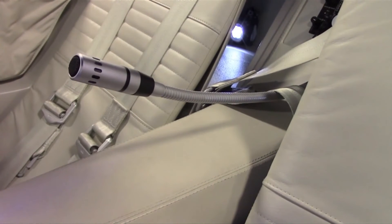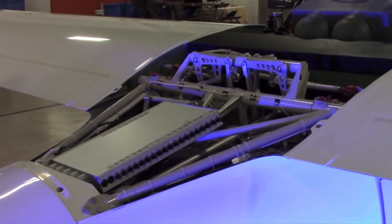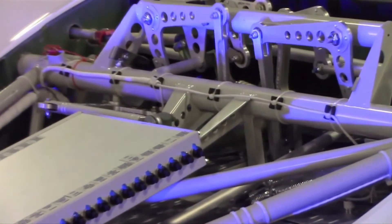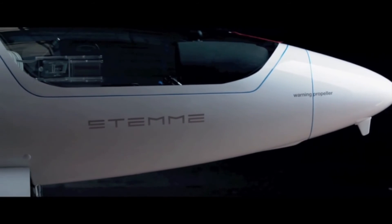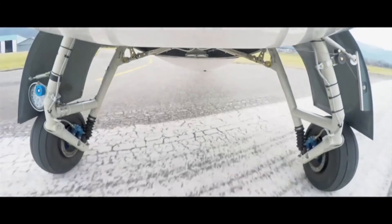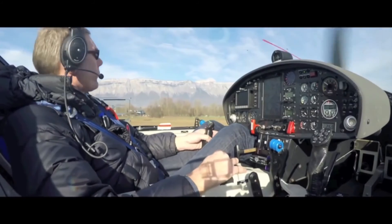Another big improvement we've added is electric trim, another item that many owners have requested over the years. The avionics suite will include a Dynon EFIS along with an autopilot with AHRS, so the aircraft is fully equipped for day and night VFR. The landing gear on the new S12 is a similar design to the S10; however, we're providing a wider track for more stability during taxiing, takeoff, and landing.